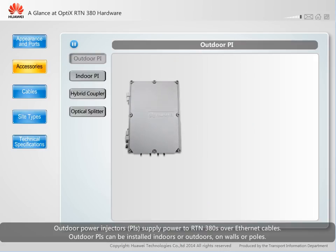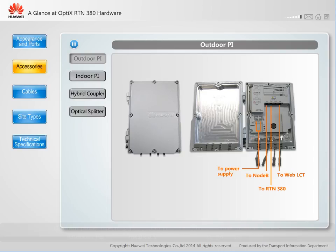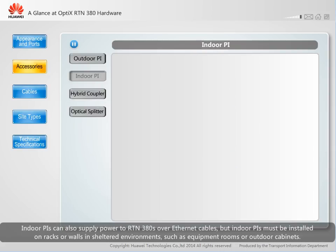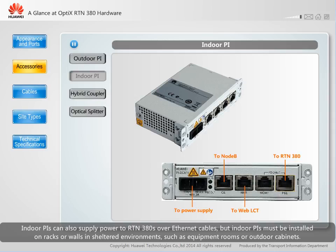Outdoor power injectors, or PIs, supply power to RTN380s over ethernet cables. Outdoor PIs can be installed indoors or outdoors, on walls or poles. Indoor PIs can also supply power to RTN380s over ethernet cables, but indoor PIs must be installed on racks or walls in sheltered environments, such as equipment rooms or outdoor cabinets.